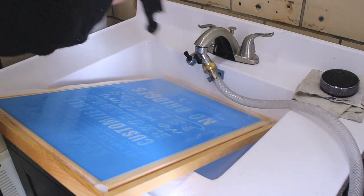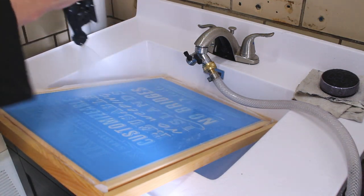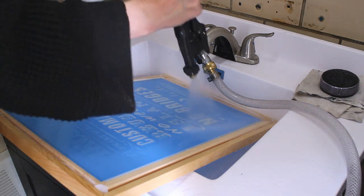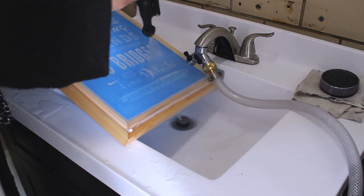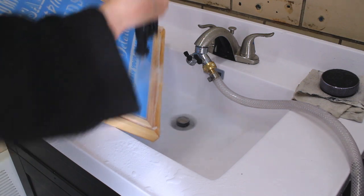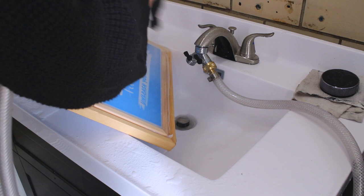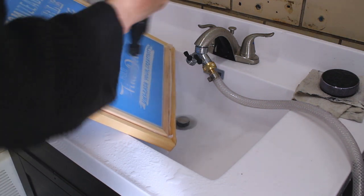If your artwork isn't dark enough, you're going to be letting light from your UV unit through your artwork, and it will basically start to harden the emulsion underneath because the light is going through your artwork. That makes washing out your stencils really difficult. So your film positive is a huge factor in how quick and how easy your washout is.